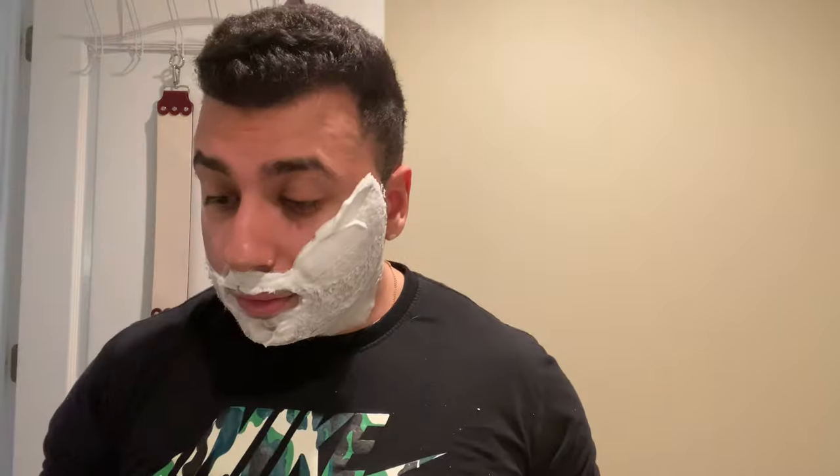Very nice, very smooth — doesn't feel aggressive in any way. A friend of mine recommended this to me. Let's take a look at those lather channels — somehow the lather ends up beneath the base plate without holes, which is interesting because it's kind of overflowing from the sides. Let's see how it rinses out.